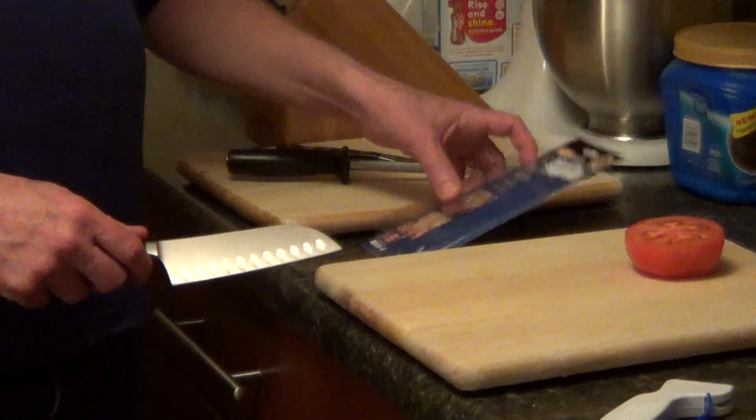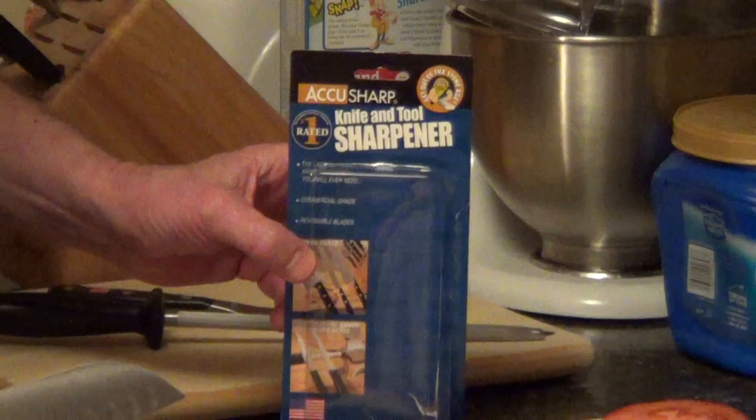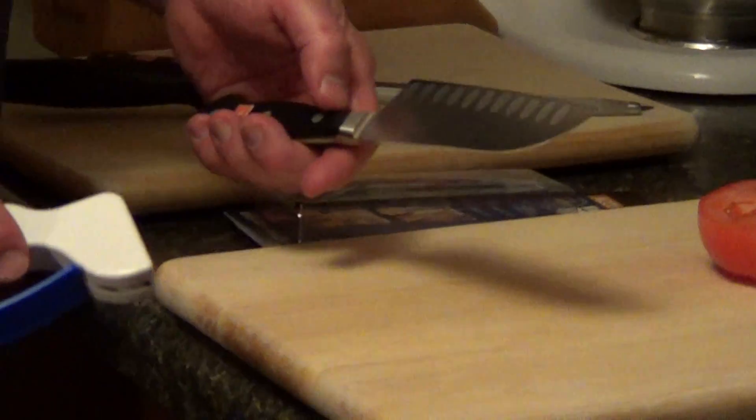This is a product I found at the Houseware Show. This is from AccuSharp, and it has two tungsten carbide sharpeners in this tool.